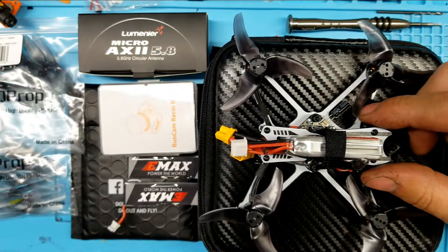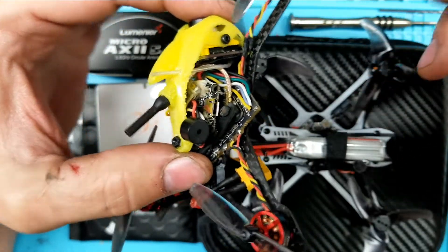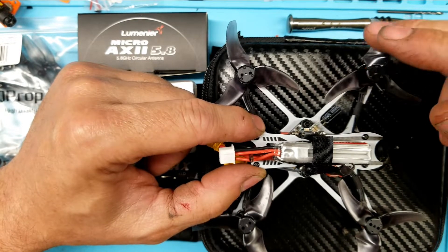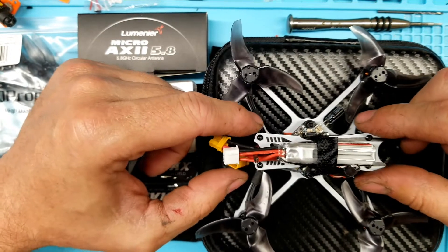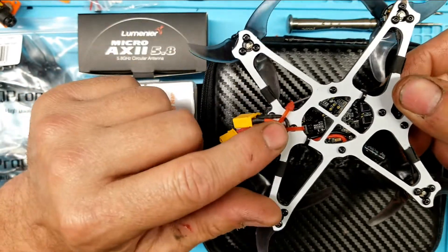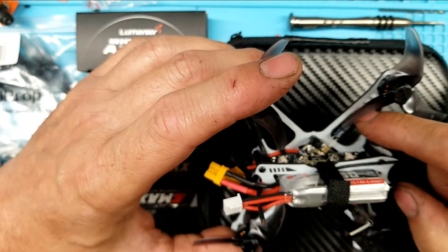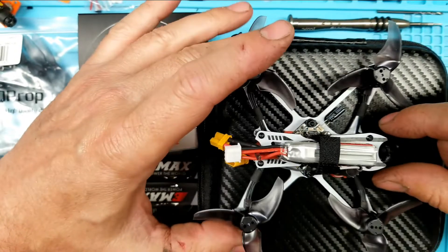It also doesn't come with a beeper, and I don't understand that because beepers are very small and very lightweight. This is made to fly outside, and without a beeper on it, good luck trying to find it. Some guys will say you can use the ESCs to make the motors beep, but it's too quiet — you're not going to find it that way. They should have included a beeper. On the bottom I added two more zip ties to shorten the battery loop so it wouldn't get into the props, and I wish they had done something to more securely mount the capacitor — it just hangs there and those wires are brittle, so I'll be remounting that somewhere else.